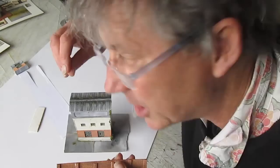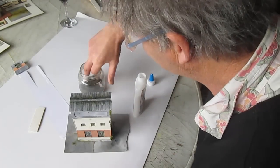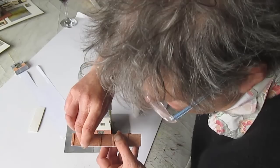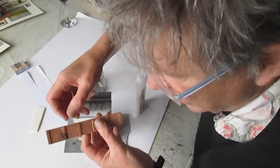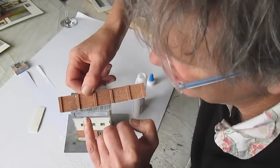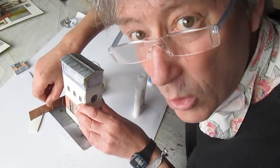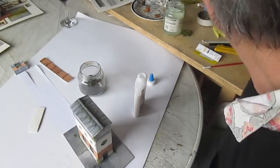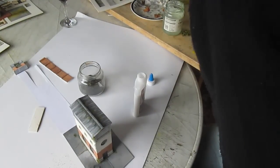Here's something I really like doing - get a little bit of dust that you've collected, just little bits and bobs from around the place, and sprinkle that on there. That'll add a nice little touch. There's your wall - just stick it all over your layout, just like with the fence.